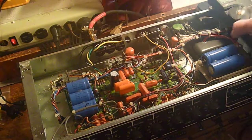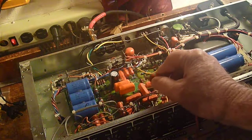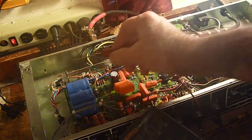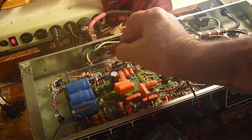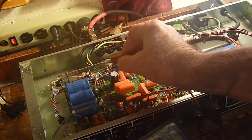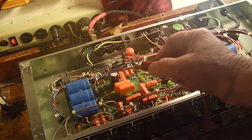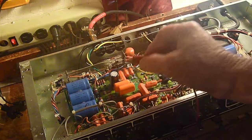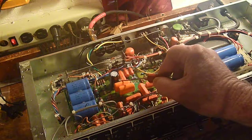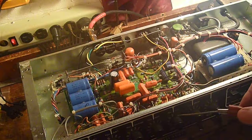One of the grid coupler bias caps over here shorted out. What we had on the grids of the last two power sockets — the 6L6 and the L34 — was 190 volts because this coupling cap had shorted out. I went ahead and replaced the one next to it as well, just because of its age.